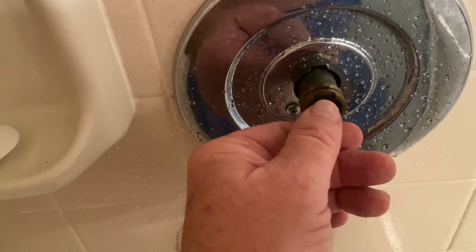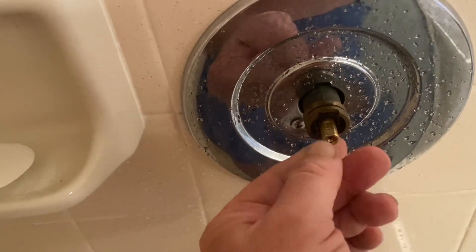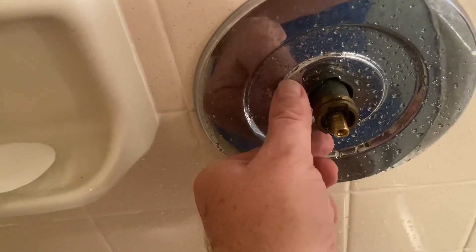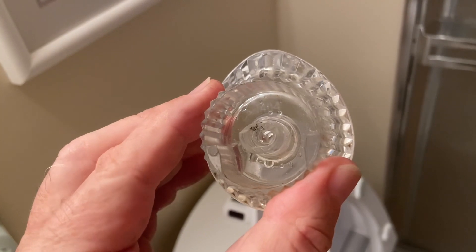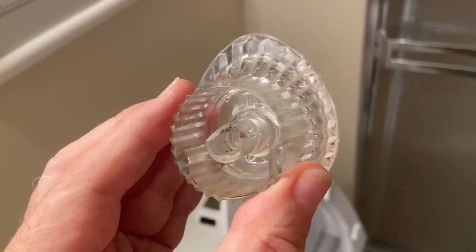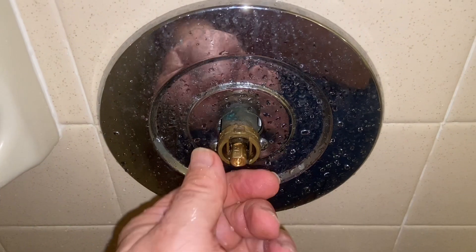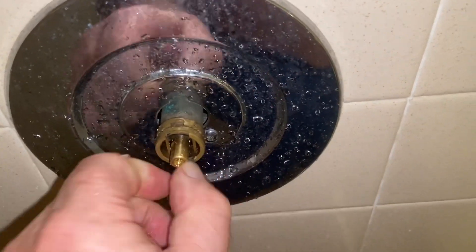Now we're going to test it for hot water after I turn the water on, because if we put the knob on and turn it this way and we get cold instead of hot, all we need to do is invert this 180 degrees — you don't have to pull the cartridge out to do a reassembly. I turned it on and got cold water in this direction and hot water in this direction, so I'm going to reverse the cartridge 180 degrees.